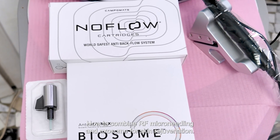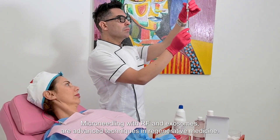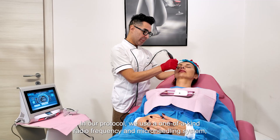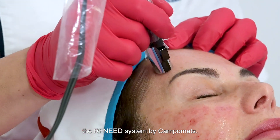How to combine RF microneedling and exosomes for skin rejuvenation — a step-by-step protocol. Microneedling with RF and exosomes are advanced techniques in regenerative medicine. In our protocol, we use a one-of-a-kind radiofrequency and microneedling system, the RFNED system by CampoMats.